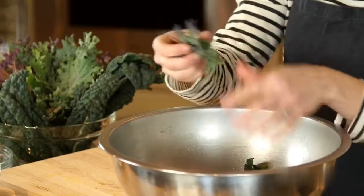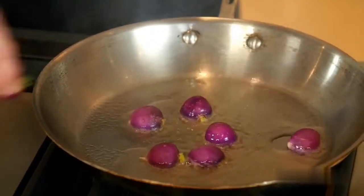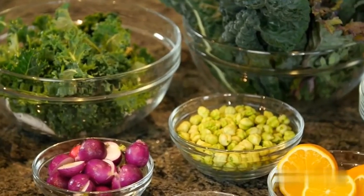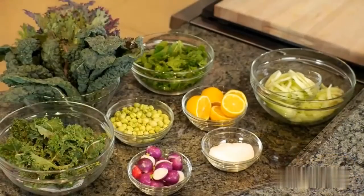Hi, I'm Melissa Parello of Francis and Octavia Restaurants in San Francisco. Today I'm going to show you a really quick and easy recipe for kale salad. When I make kale salad, I like to incorporate a lot of different textures and flavors in order to make a more dynamic salad.